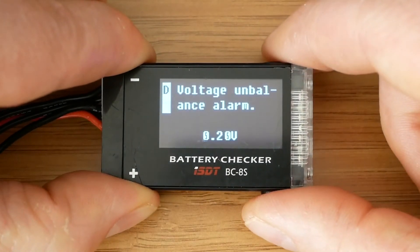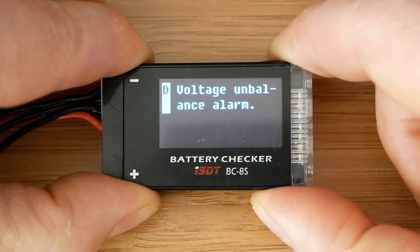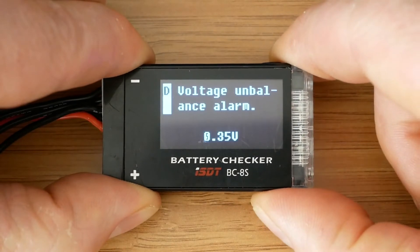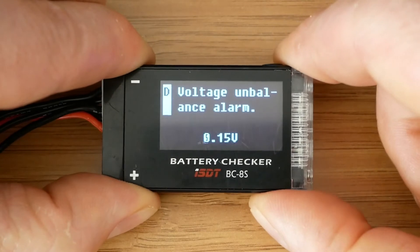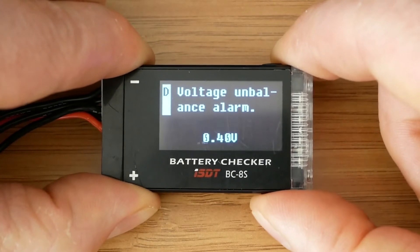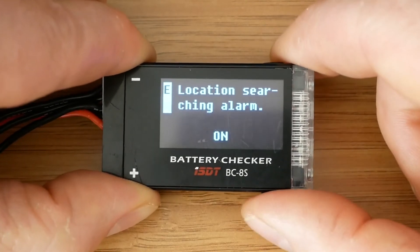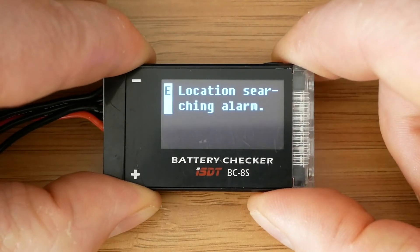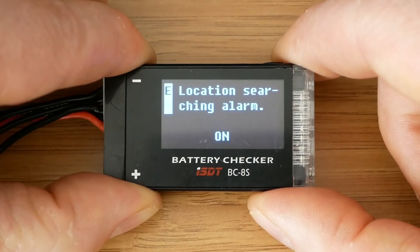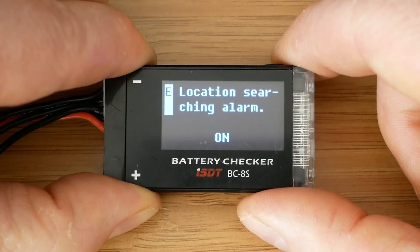The next option sets the voltage balance alarm, which is the difference in voltage between cells, and this can be set to anything from 0.1 to 0.4 volts, or switched off. The following option switches the location alarm on and off. This is actually a very useful feature — when switched on, the tester will go off after one minute of throttle inactivity. I have tested this outside and it works as expected.